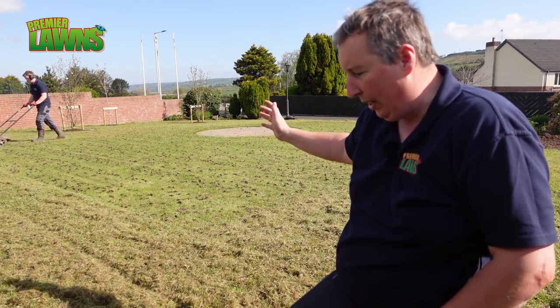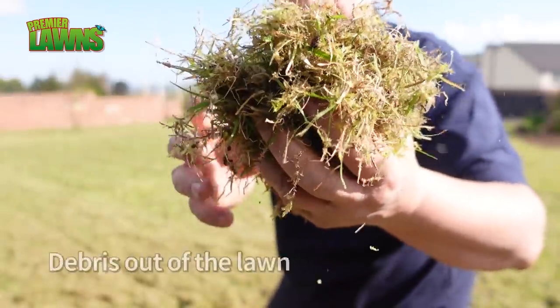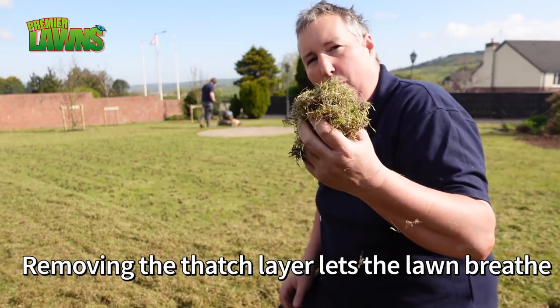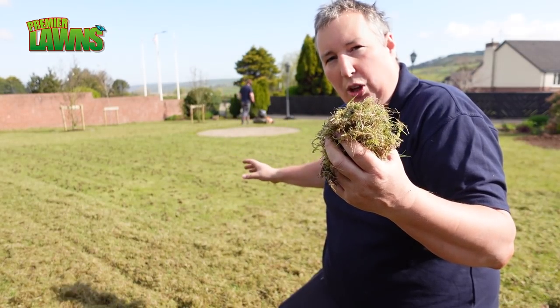Just as Daniel scarifies the lawn, let's have a look at the thatch. Now this is only a single pass to this lawn. There's a lot of moss and there's a lot of dead growth. So we're going to be really hard on it and we're going to try and pull out a lot of dead grass and a lot of moss. And then we're going to get the seeds out and then we're going to top dress it.